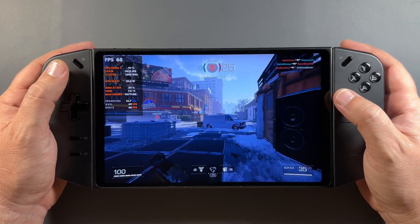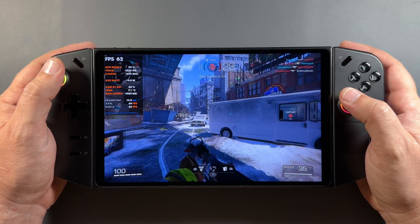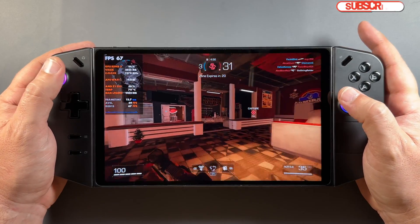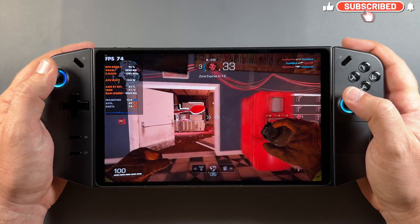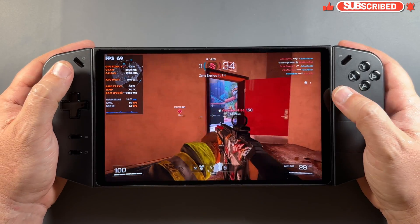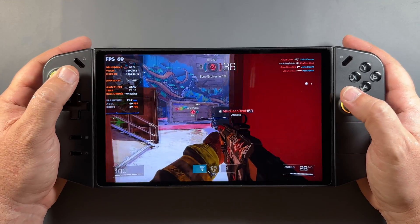What's up guys, welcome back to Games in Hand. We're here with the Lenovo Legion Go again with that new GPU driver update. I want to talk about that a little bit more in this video, show some more game comparisons, and talk about some stuff we're seeing towards the latter half and end of this video. So let's kind of get into it here.